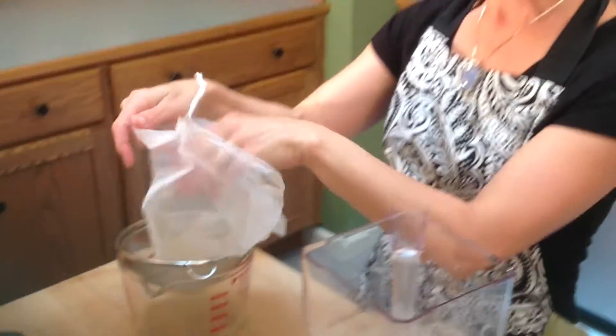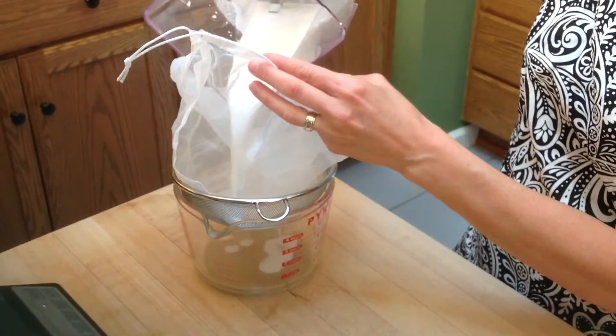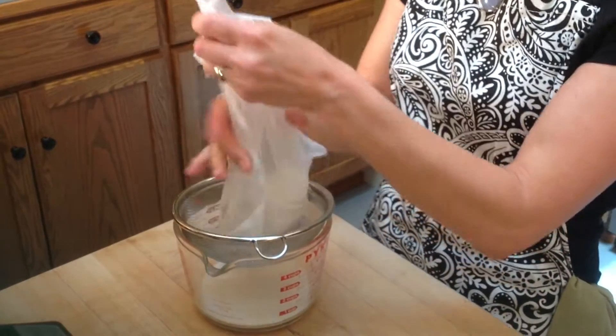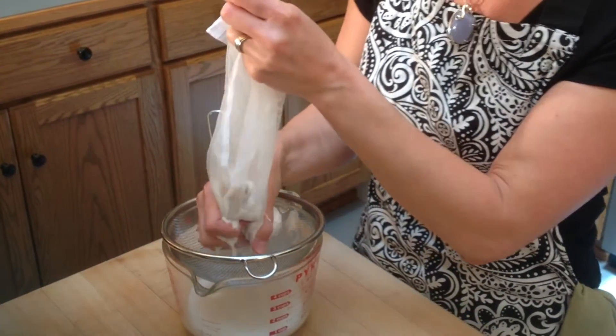I use a nut milk bag. This is very fine material that we strain the nut milk in. Pouring that through over a strainer and a wide-mouthed container will make it very easy. And then you squeeze.